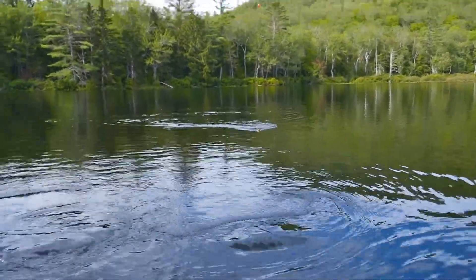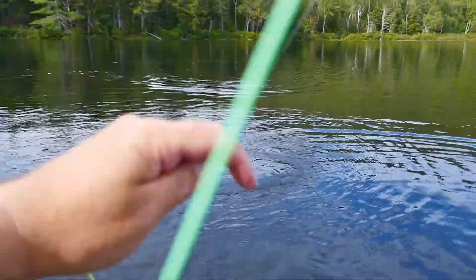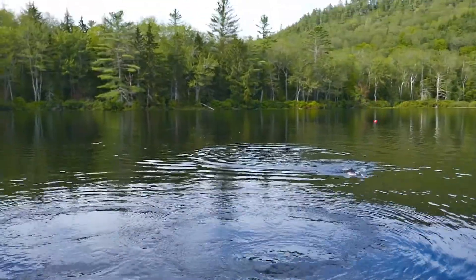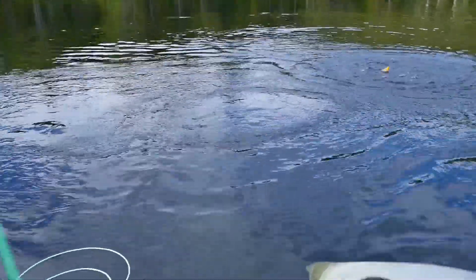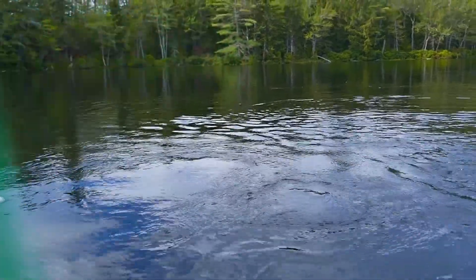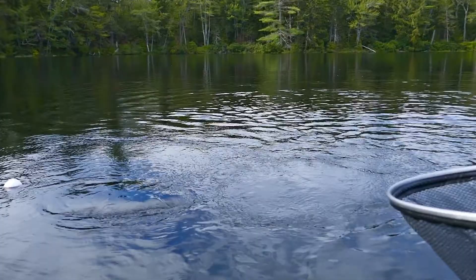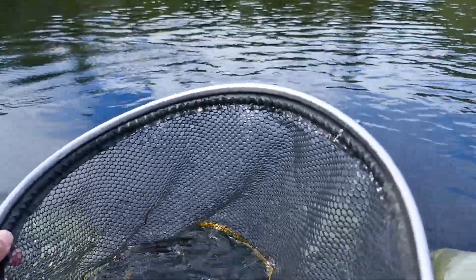It's the 3rd of September. I am at Round Pond in the White Mountains, in western Maine. This is a little guy. I don't know that there are big fish in here, but at least they can be caught — and that's what I was here to figure out.